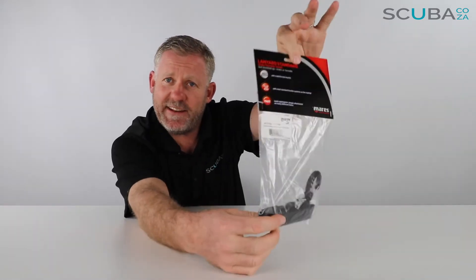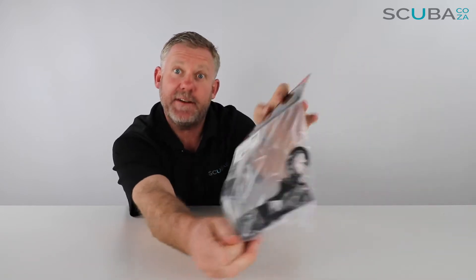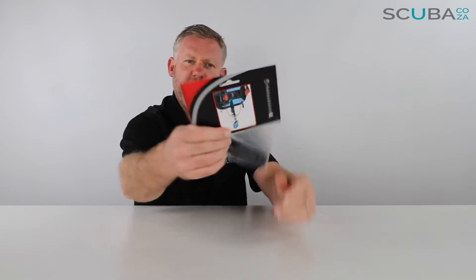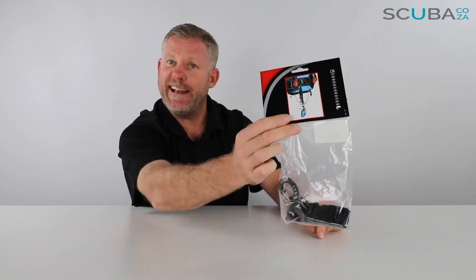Hey guys, you're with me Kevin, your scuba professional, and today we're here to review the Mares standard lanyard. It comes in a great little Mares packet over here, and then you've got your standard lanyard at the bottom, so let's just open it up to see what's going on.